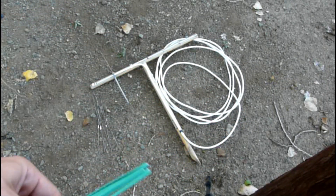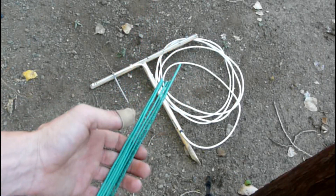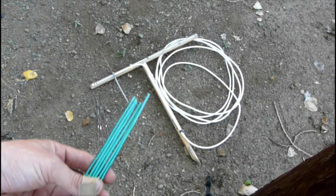Yeah, this is just a quick video. I'm just replacing the elements on my Yagi and seeing if it gets improved at all, or if it stays the same — which, if it stays the same, that's just okay, because it's a great signal.